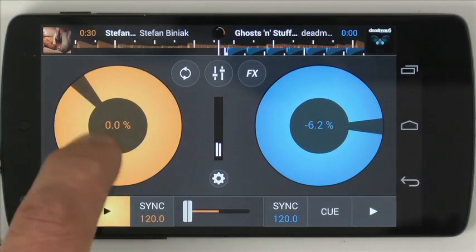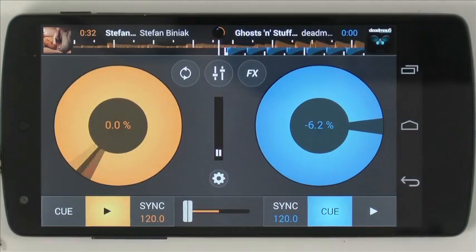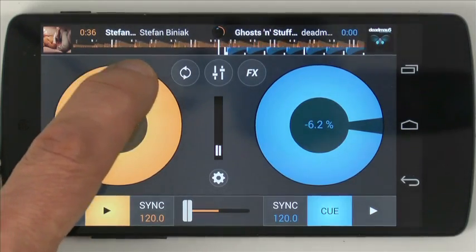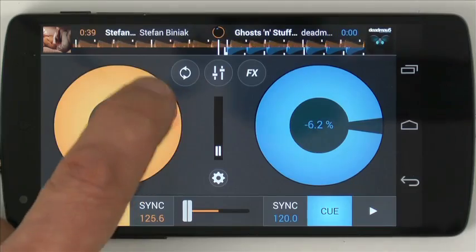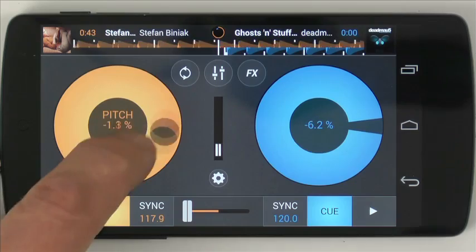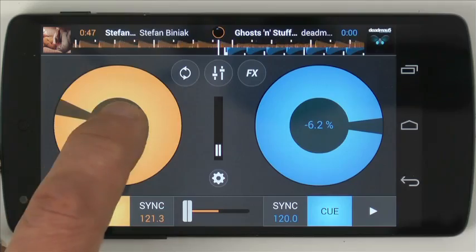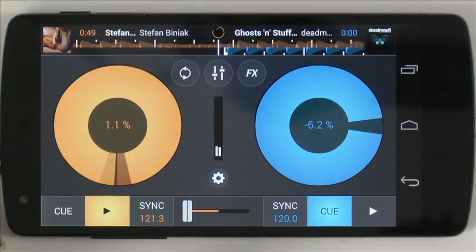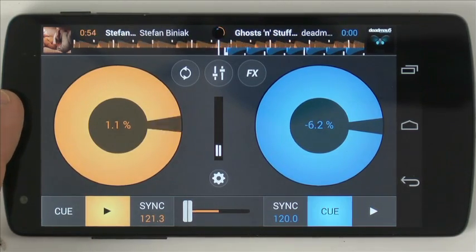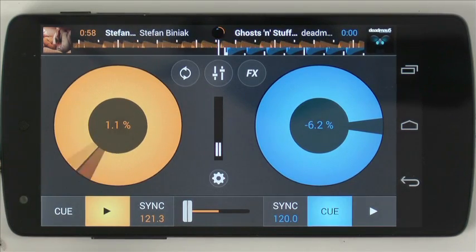Here you have the scratchability — a little bit of latency on it for me. Put your hand in the middle and move it up, and now you have pitch control by moving clockwise and anti-clockwise. If you put your hand in the middle and move left and right, it's like a pitch bend or a nudge. There's no key lock on this and there's no key column in the software, so key and harmonic mixing is not covered in this app as it stands.